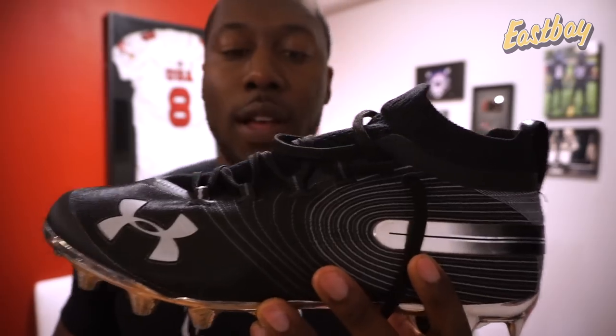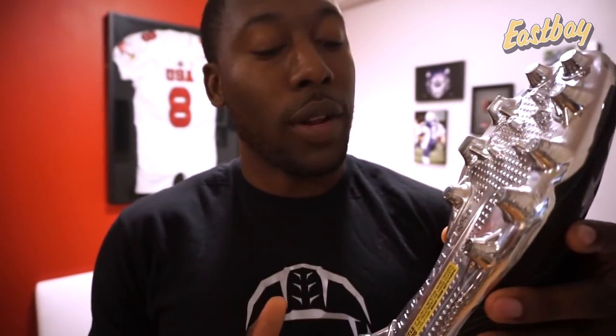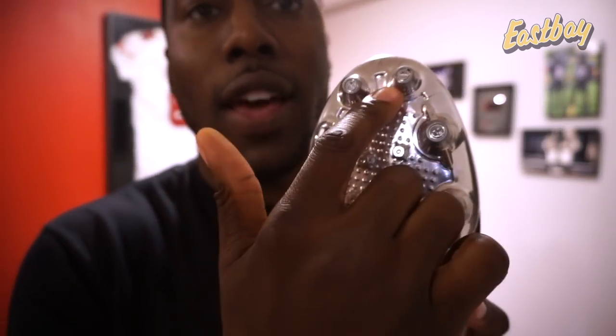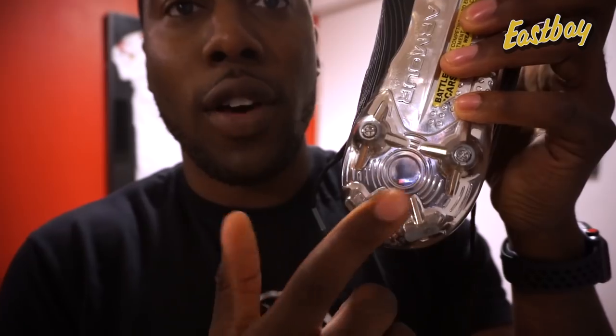They've updated the traction, which I was hopeful about from the unboxing. They added conical studs at the top of the cleat, blades on the interior medial side, and at the back they have cones with blades. They've changed how their traction works, and it does perform a little better versus what they've had before.